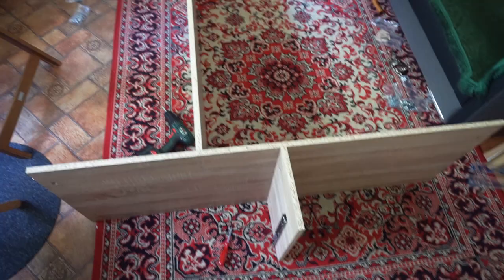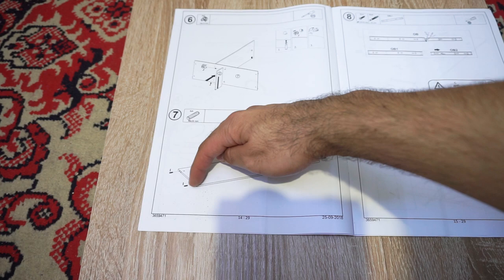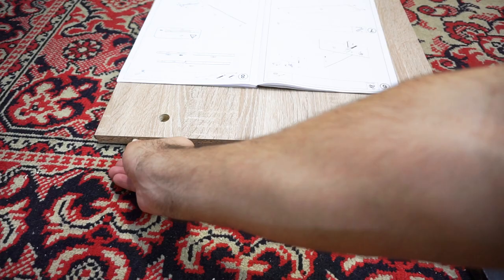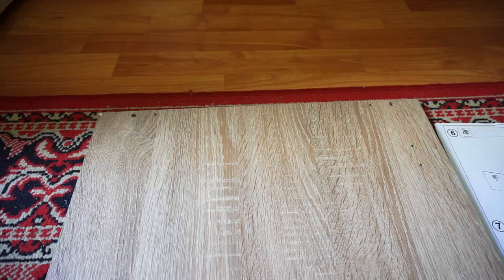That was step six. At step seven, we have element number five and we have to insert four wooden elements into the outer holes - two there and two there. Here at step eight, get element four, position it with the holes up and with the uncovered side to the left - holes towards you, uncovered side on the left. Insert the key into the inner smaller hole.